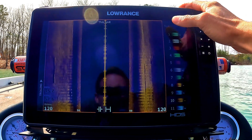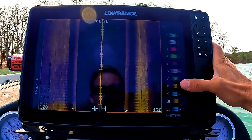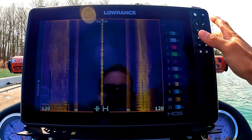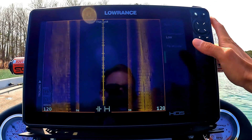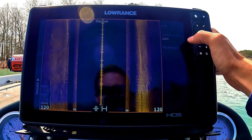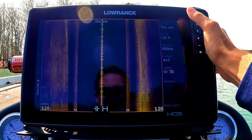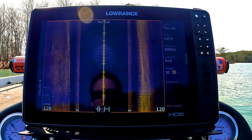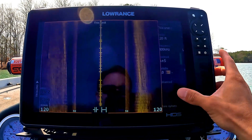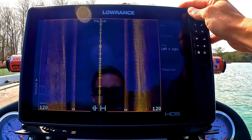For the side scan palette, I like palette number 10 — that shows up best for me. Play around with all the colors to see what works. In advanced settings, you can flip the image — don't do that. Surface clarity I keep at low; it doesn't really matter if you're fishing beyond five feet deep. Range lines are turned off again for this one.